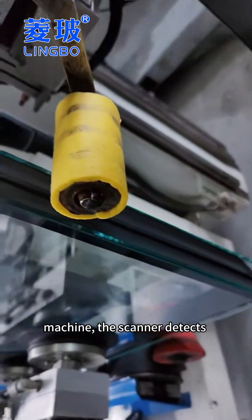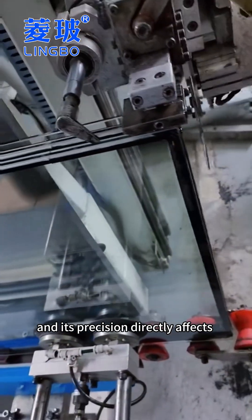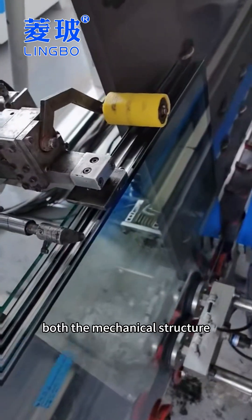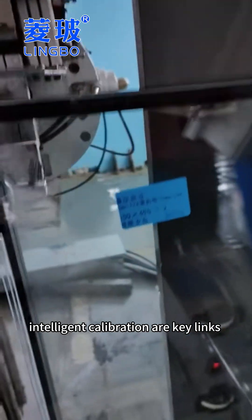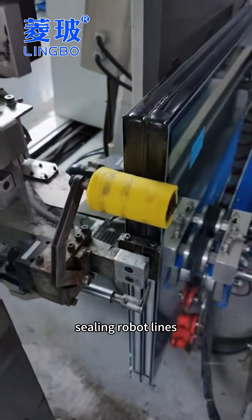As the eye of the sealing machine, the scanner detects the depth of aluminum strips, and its precision directly affects sealing quality. Therefore, both the mechanical structure optimization and software-based intelligent calibration are key links to ensure the accuracy of sealing robot lines.